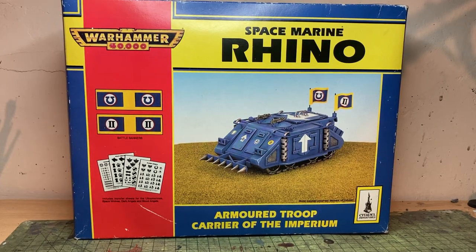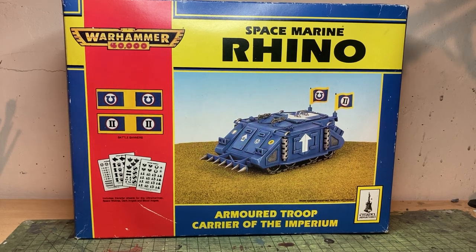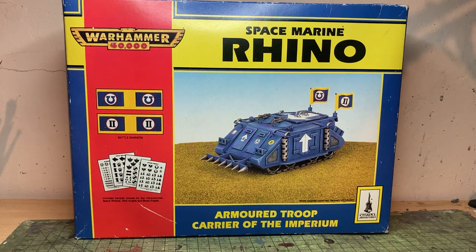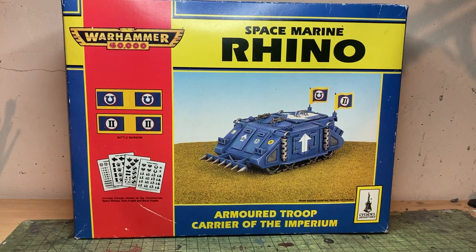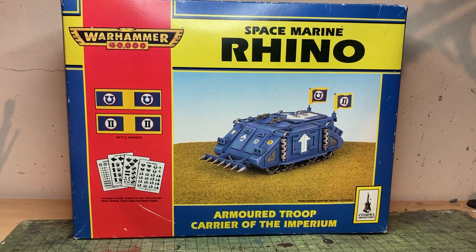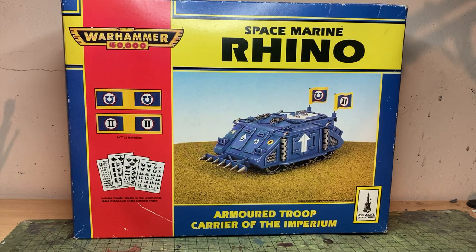Good evening Heresy fans and welcome to my video on Pointless Nostalgia and how to magnetise the new Rhino. I'm calling it Pointless Nostalgia because I actually have a kit to review. It's evidently not this kit because this is the second edition Warhammer 40k Rhino — for many of us, the first Space Marine tank we ever owned. For me, the second. I actually had a Land Raider before I had a Rhino. I started my hobby journey at the tail end of Rogue Trader, but really my heart lies in second edition.